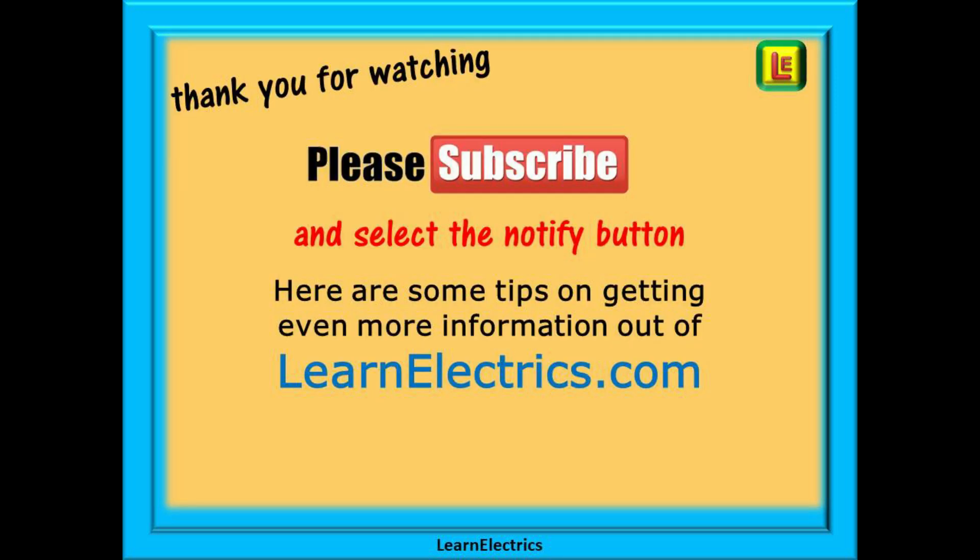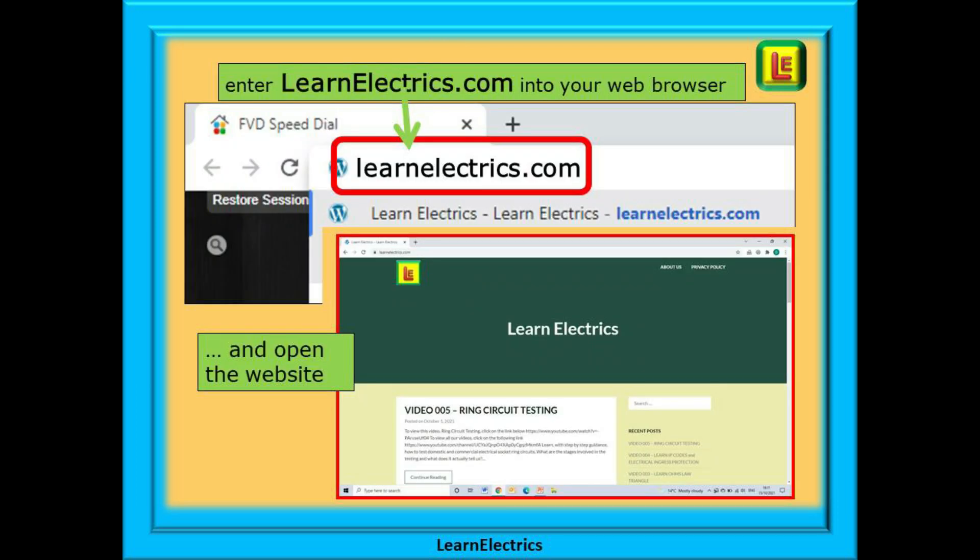Thank you for watching this video — it is very much appreciated. Please subscribe to our channel to get access to all of our videos, and remember to click the notify button to be sure of not missing our next video.